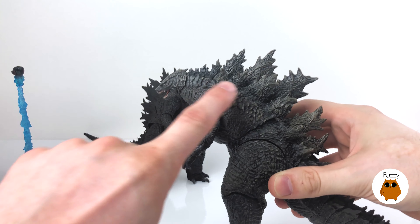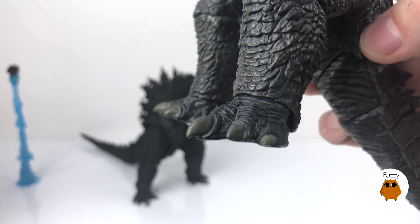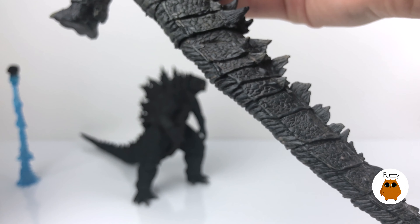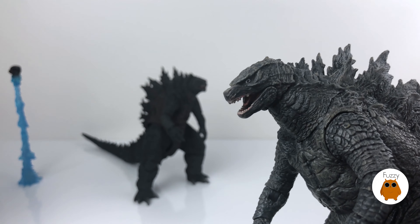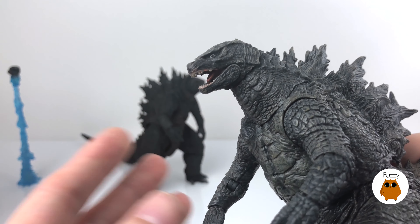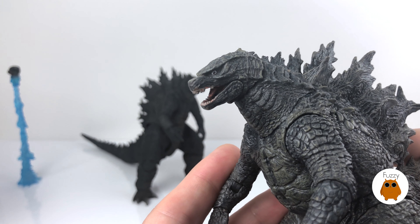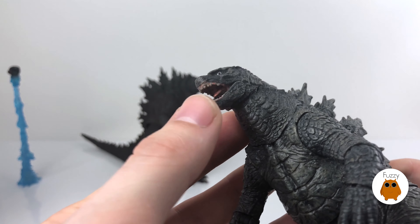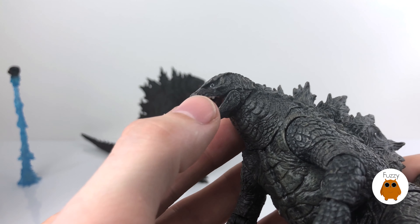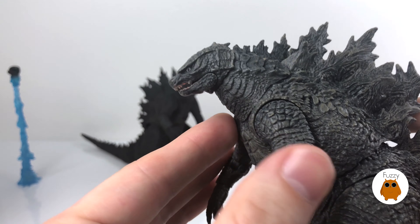Looking at paint application — the SH Monsterarts figure might at first glance appear to have less detail, but that's because it has a more consistent charcoal gray going down its body. The NECA figure has multiple different tones of paint making the scales appear more pronounced. I'm going to give the NECA a little edge here because even though it's a more stylized version of Godzilla's color scheme, that tritone paint job gives some highlights on the scales. The spines even have a wood-grain look. The nails are a grayish green and the tail detail shows nice scale detailing inside.